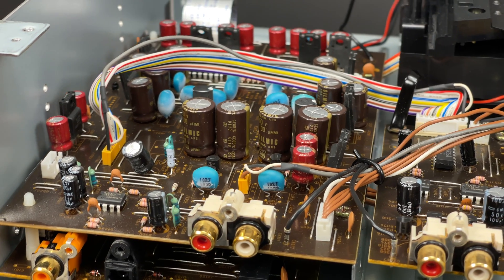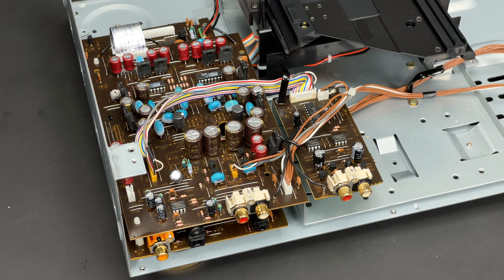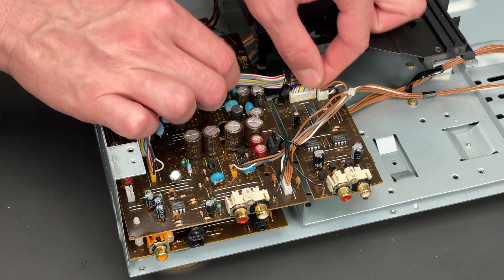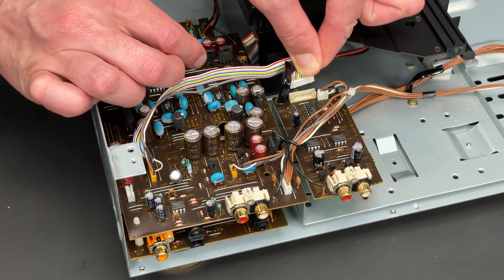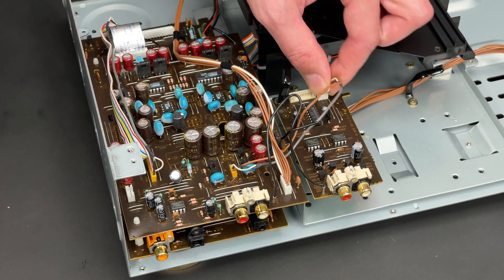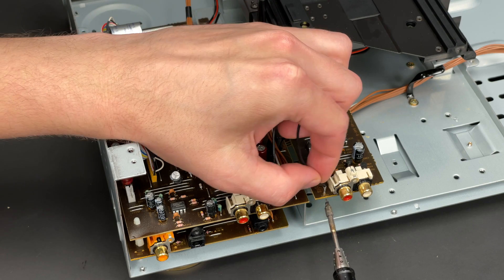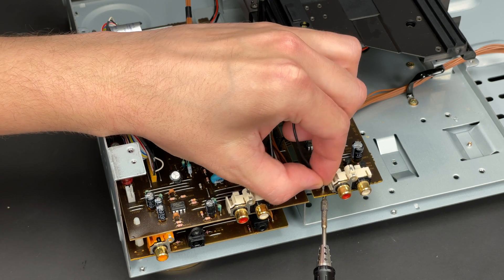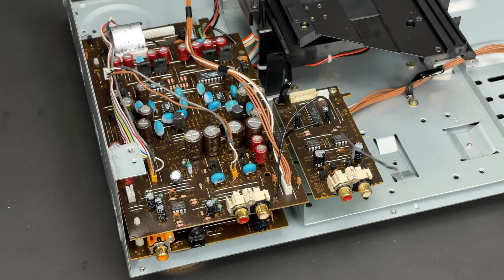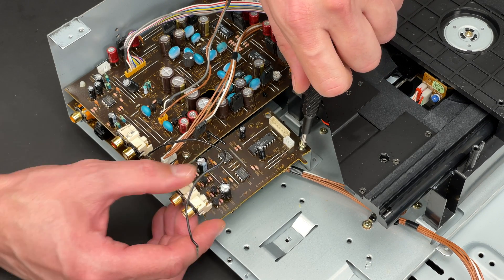Next I'm going to extract the variable PCB. I have just discovered something very curious: the audio signal for the right channel is included in this bigger connector and the signal for the left channel is coming through the smaller 3-pin connector. Quite an unusual solution, I would say. Next I have to desolder the ground bus cable as it's the only way to separate the variable and audio PCBs. Two screws are undone and the variable PCB is extracted.